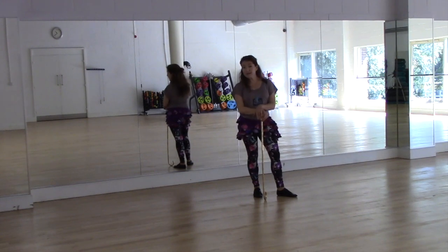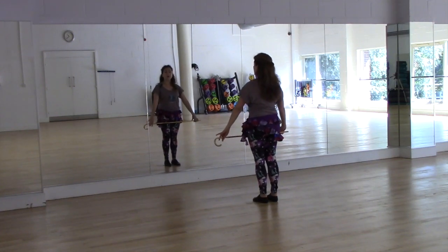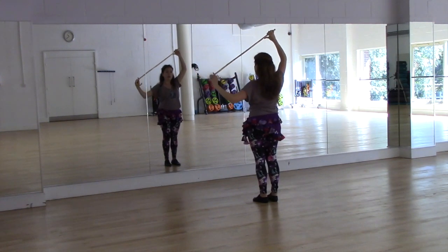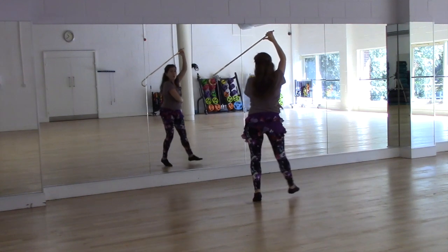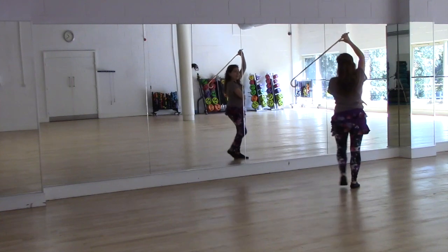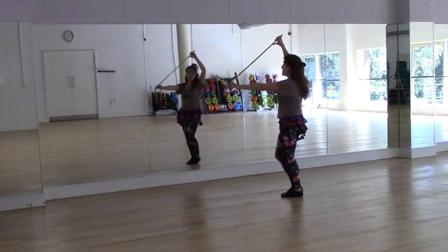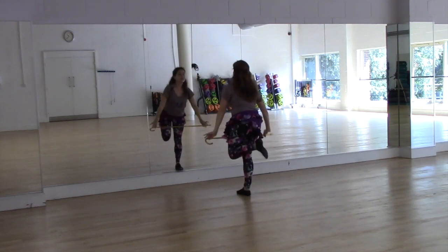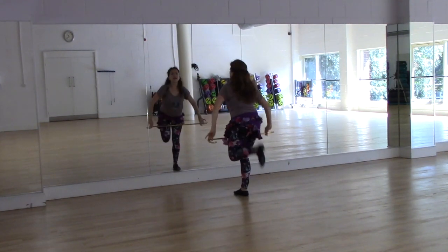Now let's try that just as a little dance-along and see how that goes. We've got a nice basic Saidi rhythm going. We're going to start by bringing the cane up over our head, aiming to find that 45-degree angle. We go into the rig for four — one, two, three — coming back, one, two, then forwards and backwards lean, then the hagala with the cane overhead.